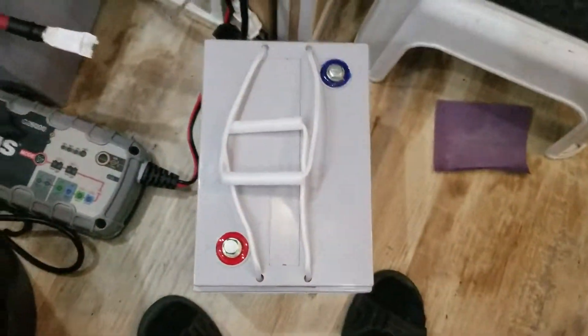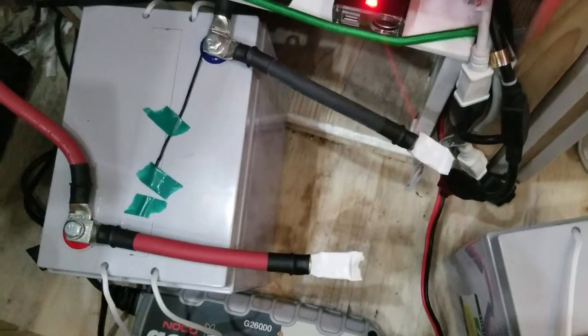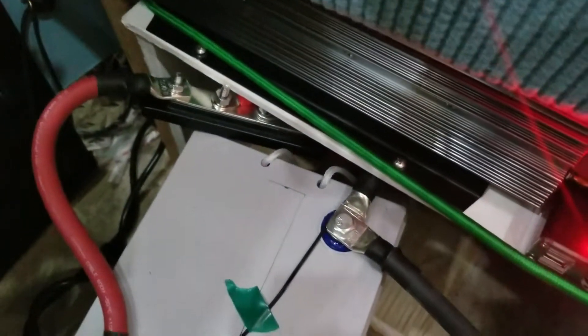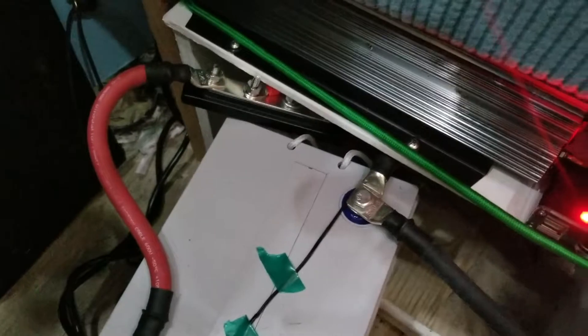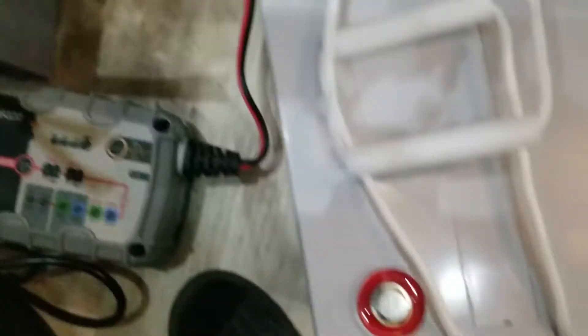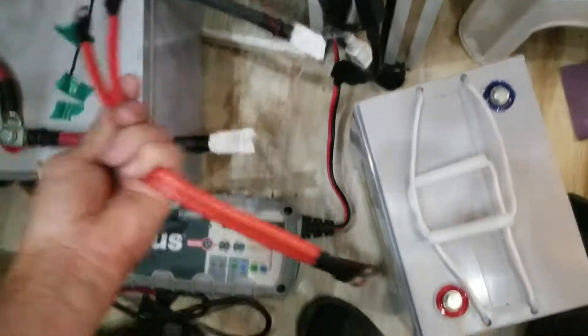I'm going to start unpacking this and start getting it hooked up. I've got these two wires — I'm going to parallel them, positive and negative, positive and negative, so it will go right over there to those. One thing you want to do is — if this battery is getting charged from there, the charge has to travel all the way over to charge the other one. You should hook up battery cables to each battery so they're where the charge is at. I'm going to hook this one up to this one, and these wires will also go to the second battery so they get an even charge when charging.